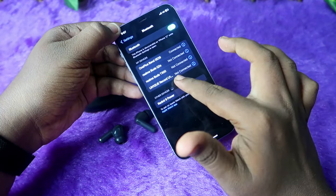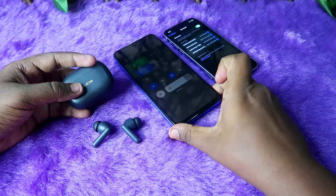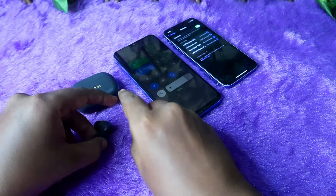I was also previously connected to this iPhone. You need to connect to each device at least once. To connect to a second device separately, you can use the manual pairing mode.